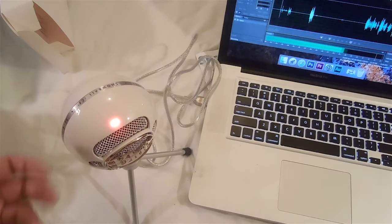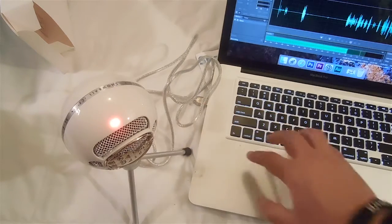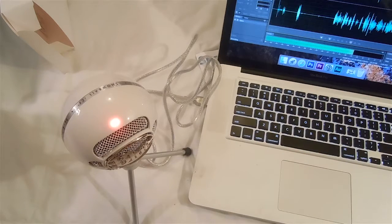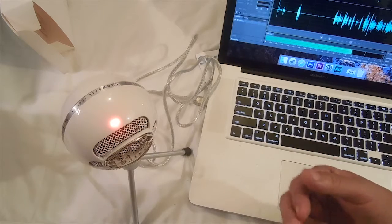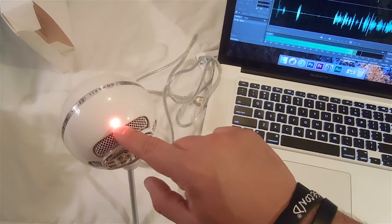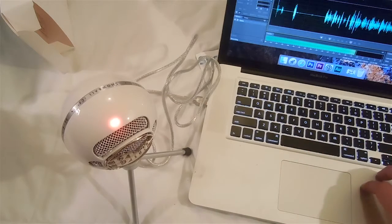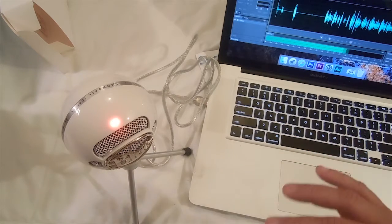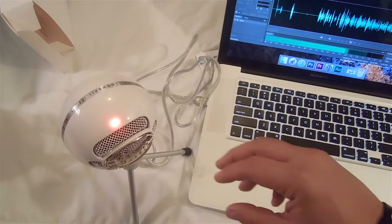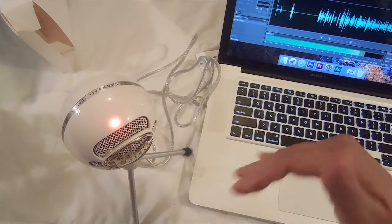So here we have the Blue iSnowball microphone connected straight into my laptop USB port. Right now I've got Adobe Audition running in the background recording, so the audio you're actually listening to right now is coming in through the microphone itself. The microphone automatically lights up with this LED light right here when you connect it to the USB. The laptop completely without hesitation recognized the microphone very quickly, so I'm really impressed. It was very easy to connect, no problems at all.